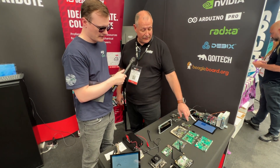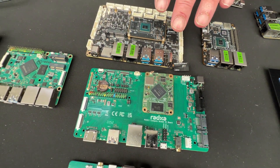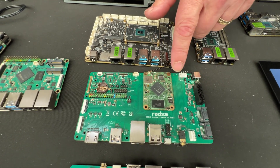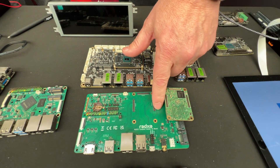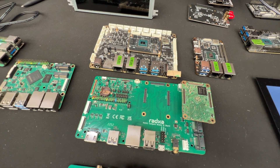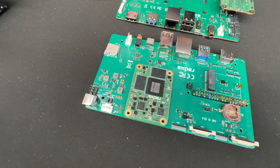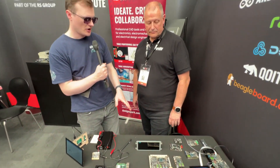We also have the Radxa CM3 compute module, which has all the functions of the main board but on a compute module — just like the Raspberry Pi Compute Module 4. However, we have a third connector on our module instead of just two, giving you more GPIO. We also have the CM5, which carries that RK3588 processor with all the capabilities we've already discussed.